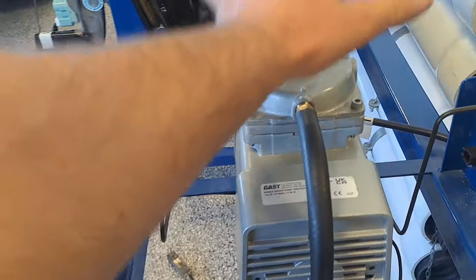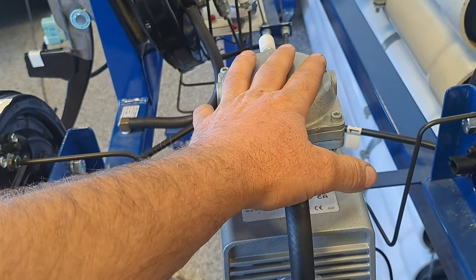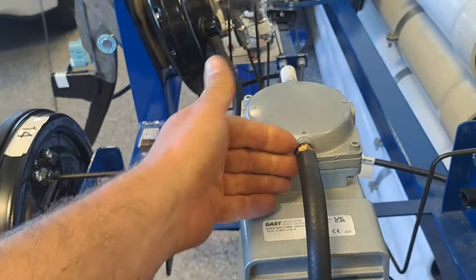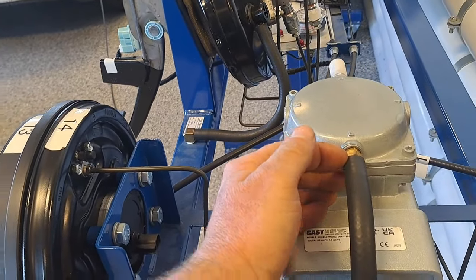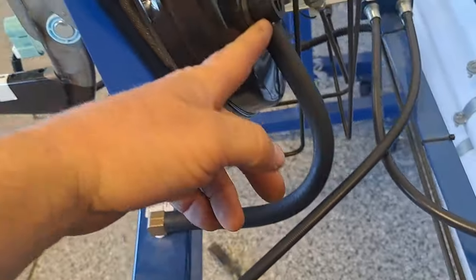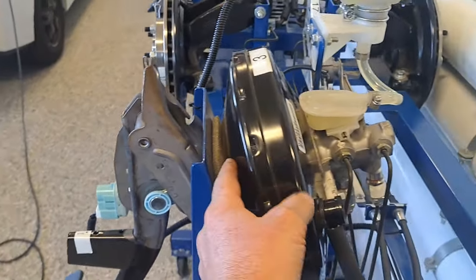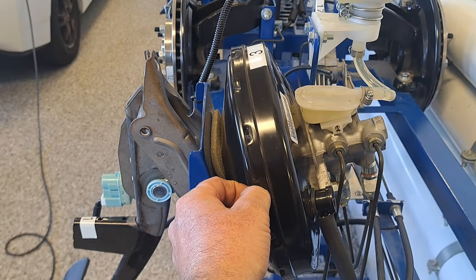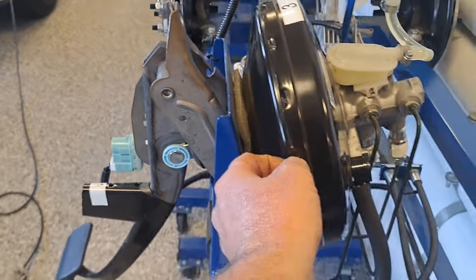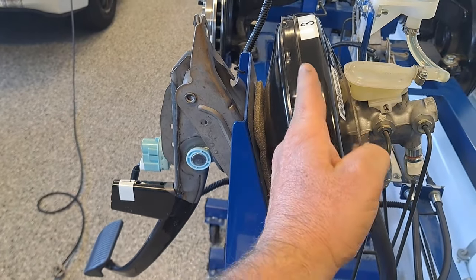To get that increase from 50 to 500 pounds we use vacuum. In this trainer there's a vacuum pump that essentially becomes your engine. Let's say this engine makes 22 inches of mercury — we send 20 inches of mercury to both sides of the diaphragm. That's roughly negative 10 PSI on both sides, so the disc is doing nothing.